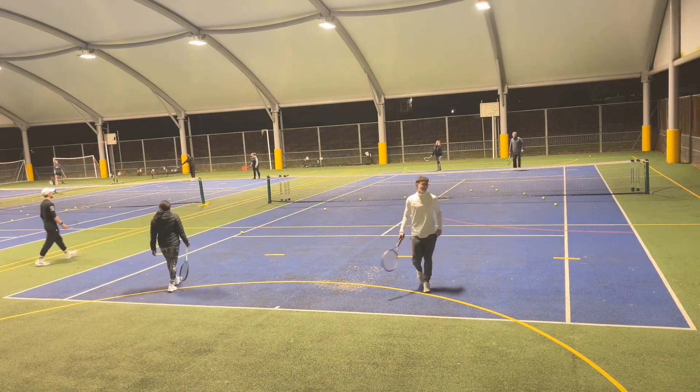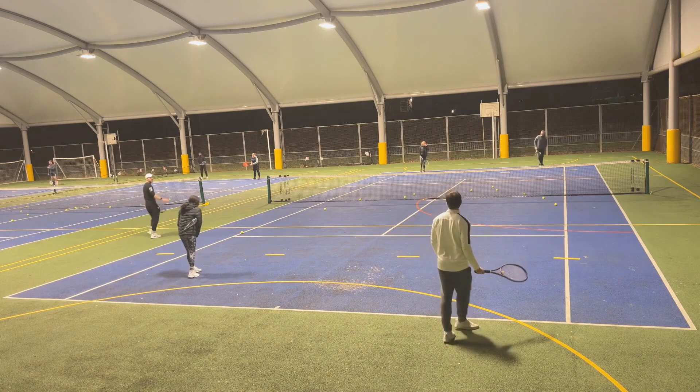He's big on the volleys there. Let's try one more point and then we're going to change it up.